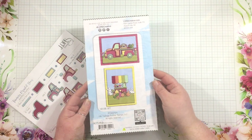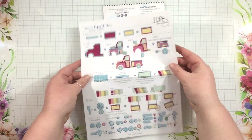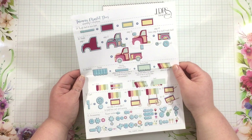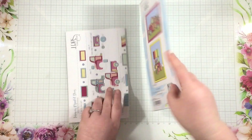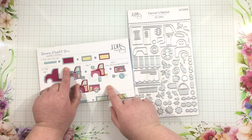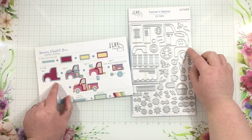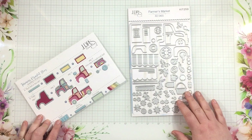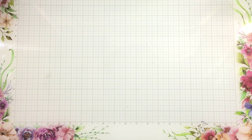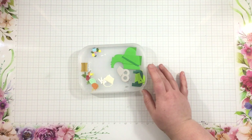I do have another video on the LDRS Creative YouTube channel using the dies to build a little cart with a stand. Don't forget when you get these dies home to flip over the packaging, because you're going to find little ideas on the back. You're also going to find an instructional sheet inside the packaging that outlines exactly what dies cut what pieces and how to build them. For this card, we're going to be using pretty much the top half of the instruction sheet — creating the truck and the truck bed. It's important to note that the truck bed also doubles as that little farmers market cart.